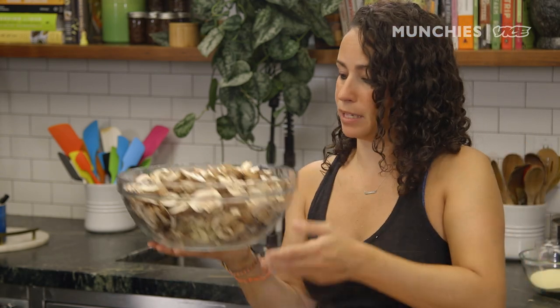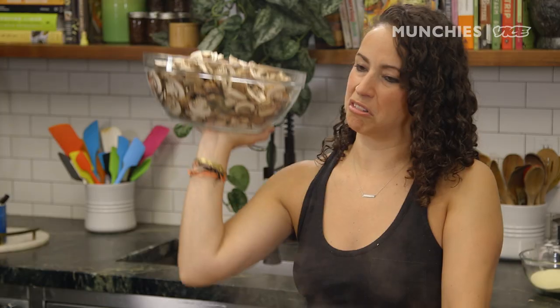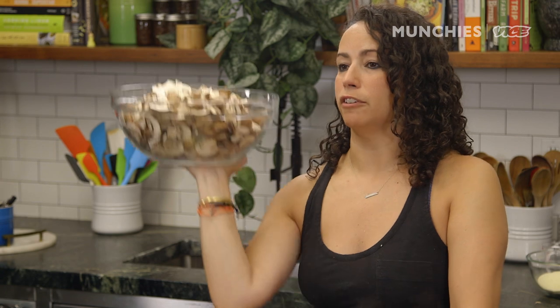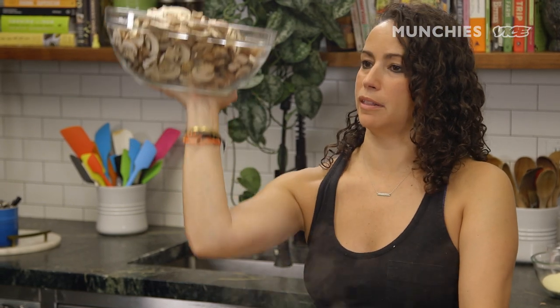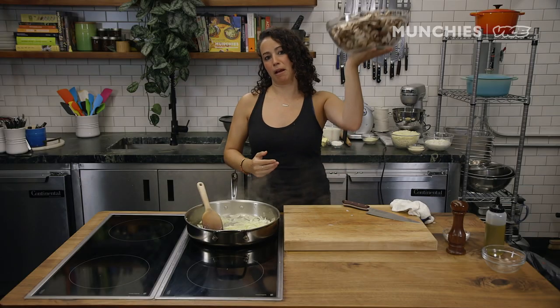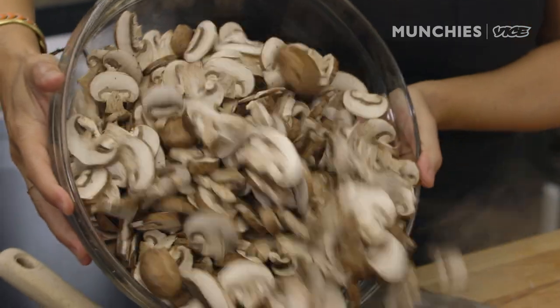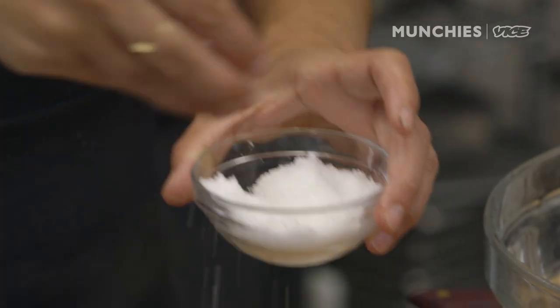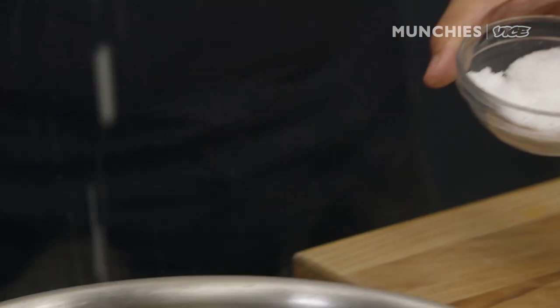We're going to add in all these mushrooms — it's about three pounds of mushrooms. A key tip while making anything is to season as you go, so make sure you're seasoning your mushrooms.